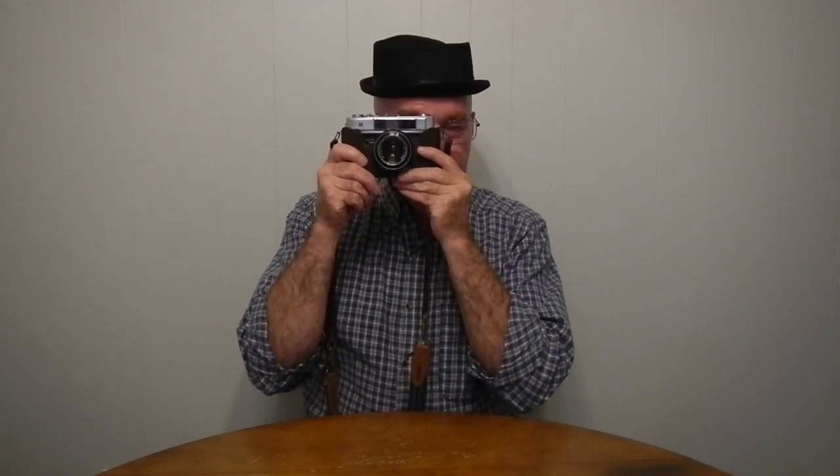The viewfinder is nice and bright — kind of orangey pink. There's just the frame line for the 45-millimeter lens; no parallax marks, nothing. It's a meterless camera. There's a sync selector switch for X-Sync or M if you're using flash bulbs, and a PC-Sync socket on the barrel. It has a cold accessory shoe.